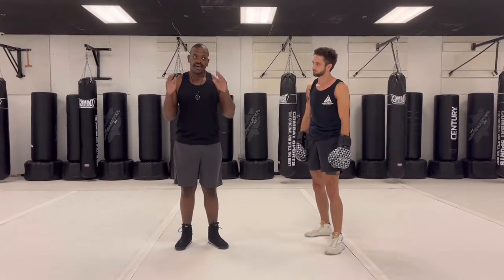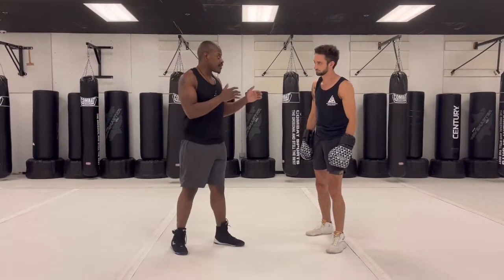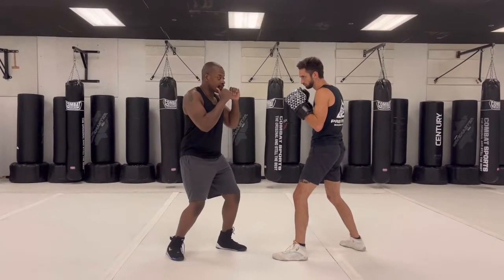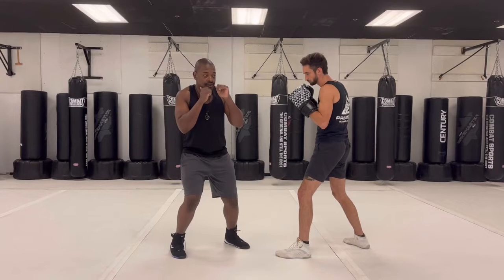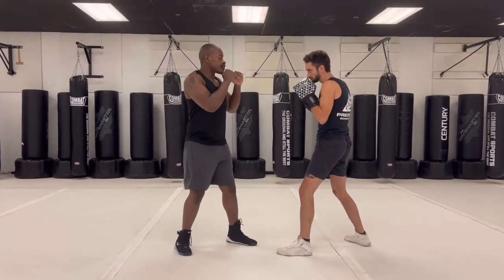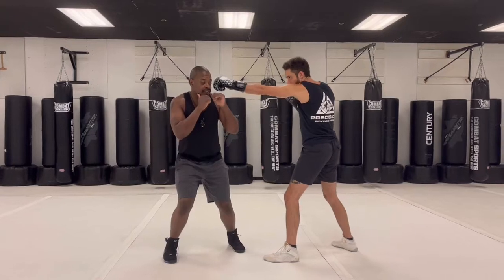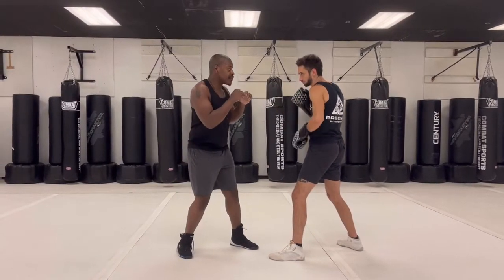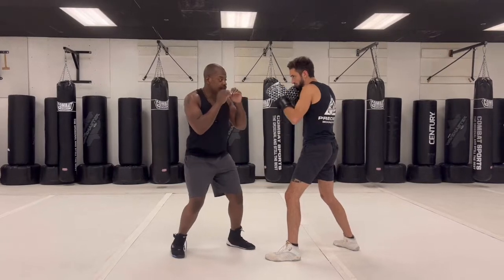The most common thing that happens with new boxers is when we tell them how to slip, they don't really understand how to do it. So I figured out a very simple way to explain it. What we're going to do here is slipping to our rear side. The motion I want to do is slowly squat down and then turn my shoulder to my rear side — just like that. So it's a squat and a turn to the rear side that gets me right out of the way. If I just tilt my head to the side I'm out of the way, but I can't really come back with anything.